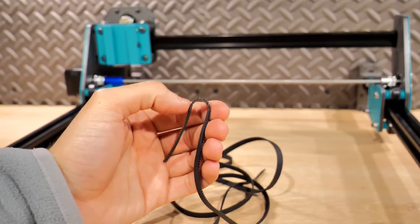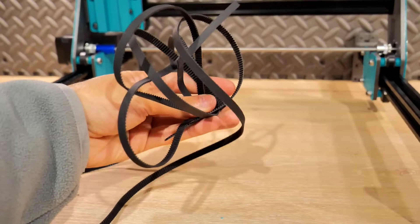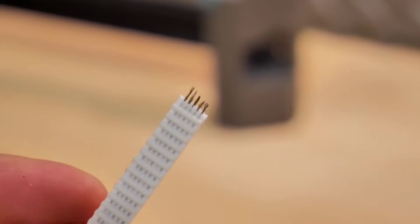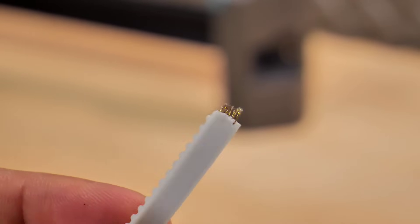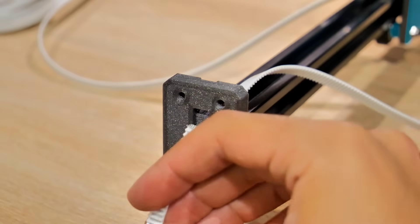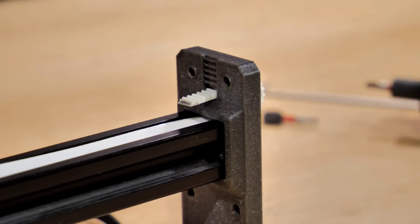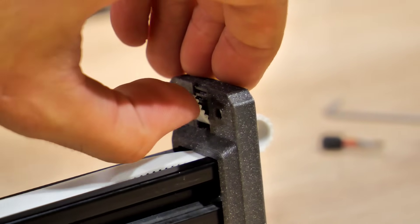Pour transmettre le déplacement des moteurs sur chacun des axes, on utilise des courroies GT2. Il en existe deux types : le premier est celui qu'on retrouve partout sur les imprimantes 3D — elles se détendent avec le temps et cassent parfois. J'ai réussi à me procurer des courroies blindées à usage professionnel avec des treins d'acier en leur centre : plus solides, plus durables, et sans besoin de tendeurs. Pour les assembler, on les fait passer dans les trous prévus à cet effet, avec un système de cran d'arrêt sécurisé par des entretoises qui les compriment.